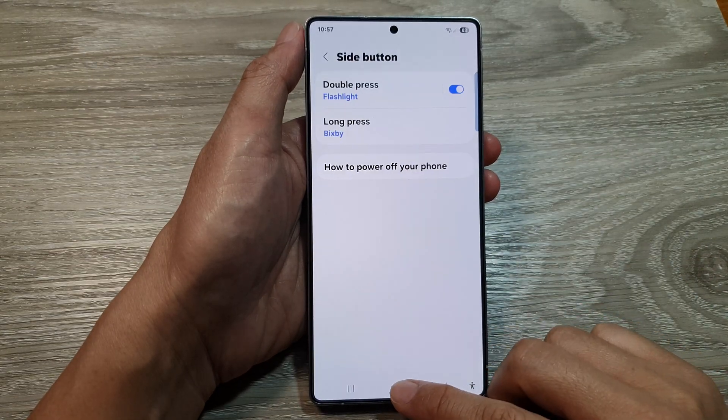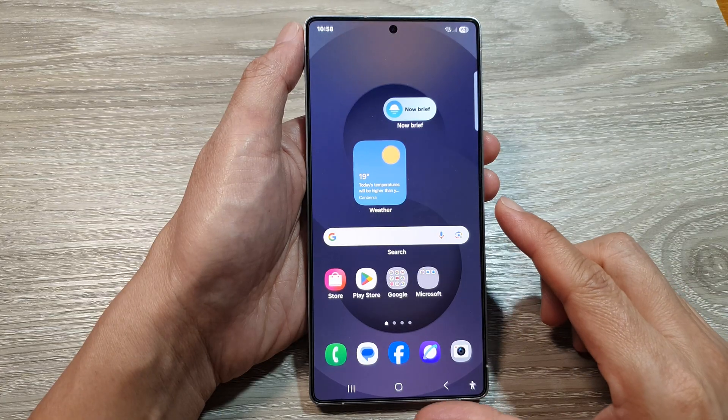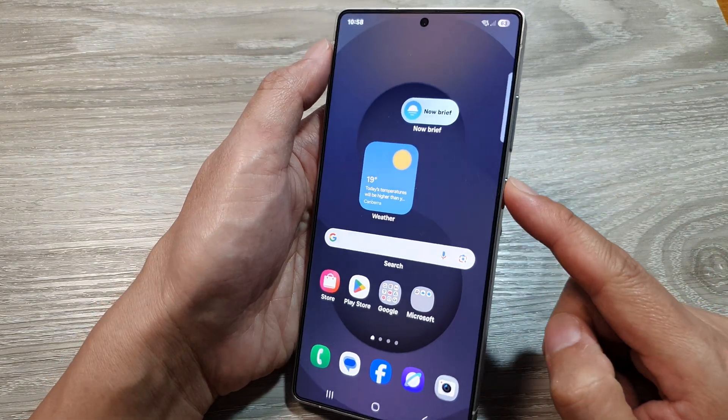After that, you can tap on the Back Key or tap on the Home button to return back to the home screen. Now, we can test it out by double-pressing on the side button.